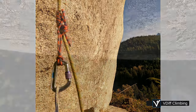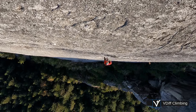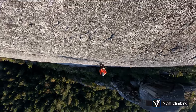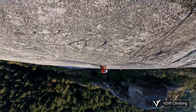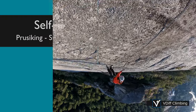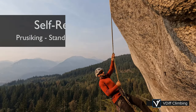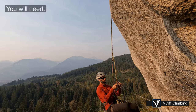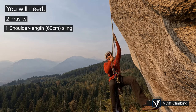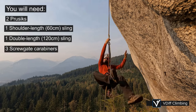Prussicking is an essential skill for any trad climber. It's awkward and clumsy at first and takes a while to figure out all the little things. Building up this skill, like everything else, just takes practice. To prussick up a rope in the normal way, you will need two prussicks, one shoulder length sling, one double length sling, and three screw gates.